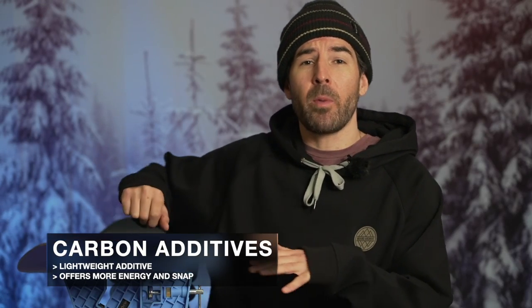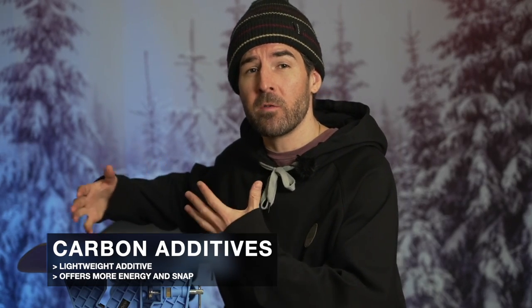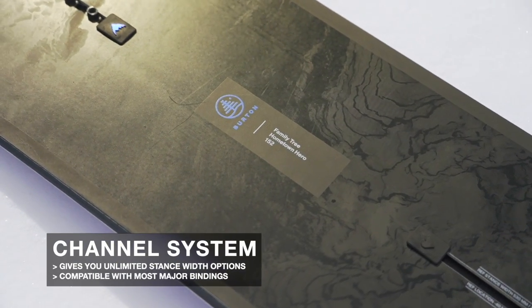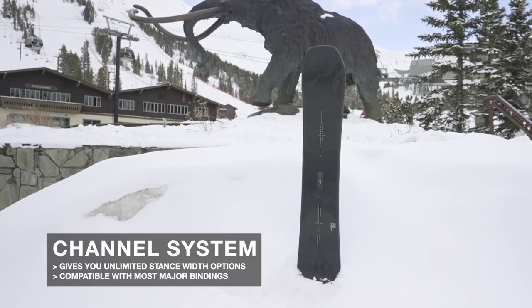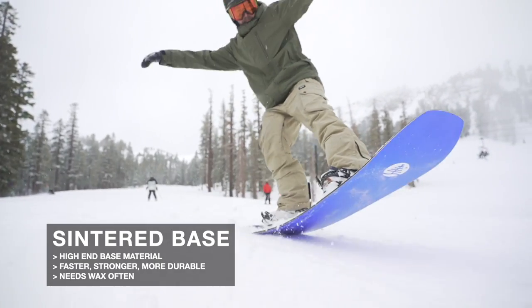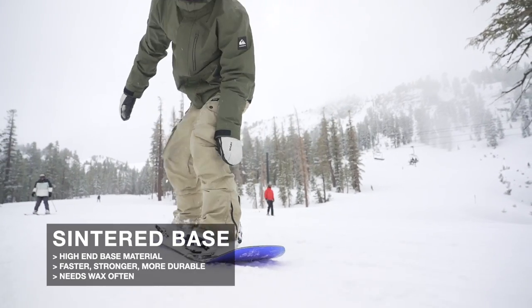You'll find carbon built into the layup, which offers more energy and a snappier feel without really increasing the overall weight of the board. There's also Burton's channel system, giving you unlimited stance width options, compatible with pretty much all major bindings. You'll also get a sintered base — a higher-end base material that's harder, faster, and more durable compared to an extruded base, though you do want to wax it regularly to maintain a fast glide.